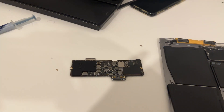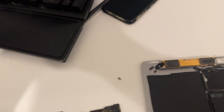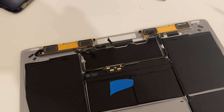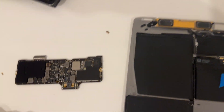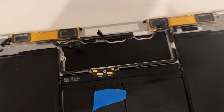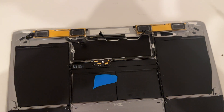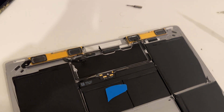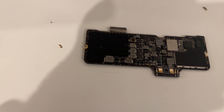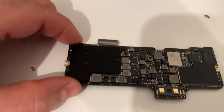I thought I'd video this because it's quite a neat idea. What I have here is the 12-inch Retina MacBook — this is actually the 2017 model. There's something missing, by choice from Apple: there's no fan, and this chip is cooled passively through this heatsink that you can see here.